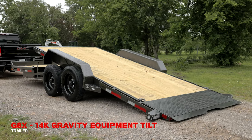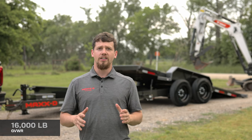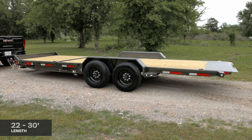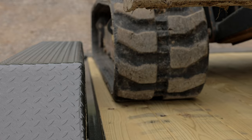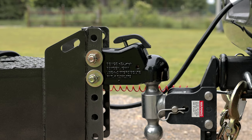The G8X gravity equipment tilt trailer is a 16,000-pound rated trailer designed to make loading and hauling cars and equipment simple. It comes in lengths of 22 to 30 feet and features a full 83 inches of floor between the fenders, so you can load vehicles and other wide equipment without fender damage.